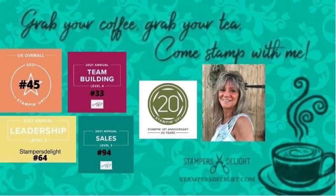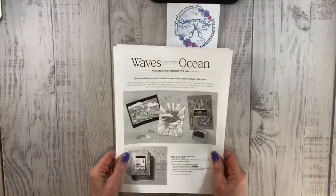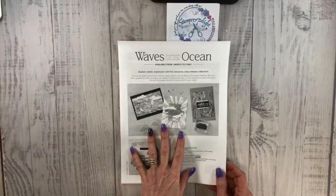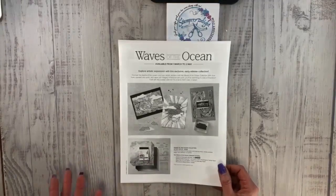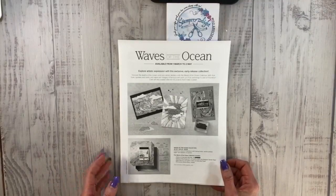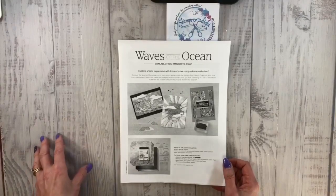Hello and thank you for tuning in. I know I'm not usually on on Tuesdays live on Facebook, but I literally just got something in that I want to show you. So let me flip the camera. A couple people have asked me about the Waves of the Ocean promotion. Now you can get this if you join Stampin' Up! and my team right now — you can get this collection as part of your starter kit and add a few more items to it. Right now you get $125 worth of merchandise for $99, plus you get two extra free stamp sets.